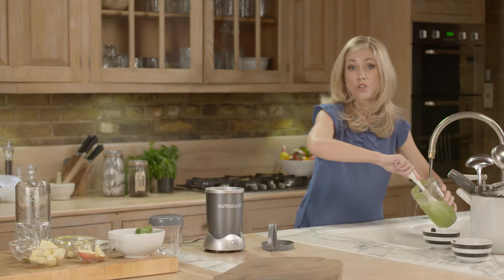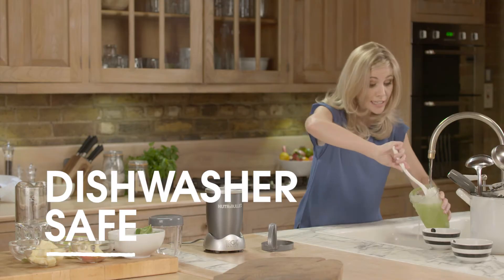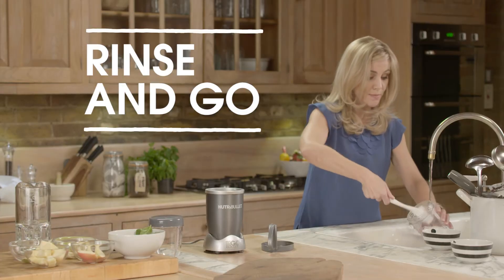Now of course you don't have to do this. You can pop it in the dishwasher if you want to, but the great thing is there's no fiddly bits to clean. There's no pulp to throw away. You literally can just rinse and go. It's that simple.